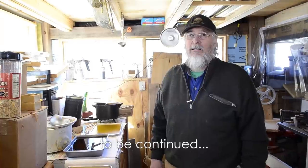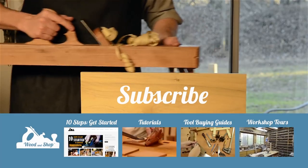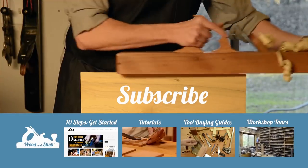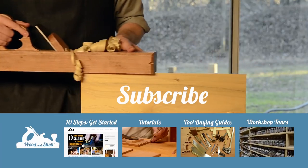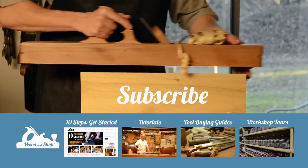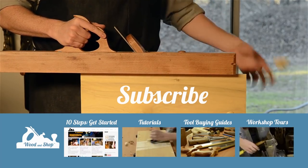I'm just trying to rediscover that which the old-timers knew as a routine thing. If you're interested in learning traditional woodworking with hand tools, visit my website at woodandshop.com, where you can find free video tutorials, buying guides, and reviews. Make sure you subscribe to my regular blog posts and also check out my 10 steps for getting started.